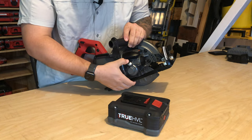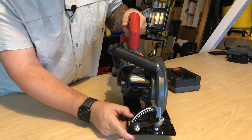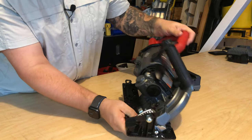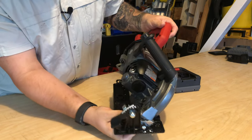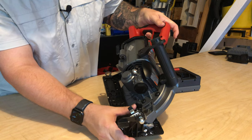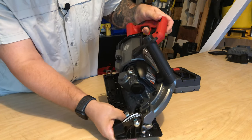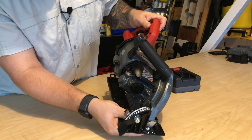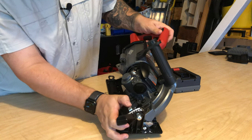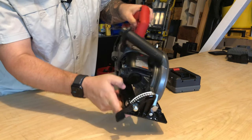Here is your arbor lock, as well as your oil fill port. On the front you've got a nice large bevel scale with white etched numbers that are easy to read. Flip the thumb switch over all the way — it's evenly marked out to 53 degrees max. A great feature is the spring-loaded stop that locks the saw right at 45 degrees. Pull that thumb back and you're able to pass it, and it'll auto-lock back in place for next time.